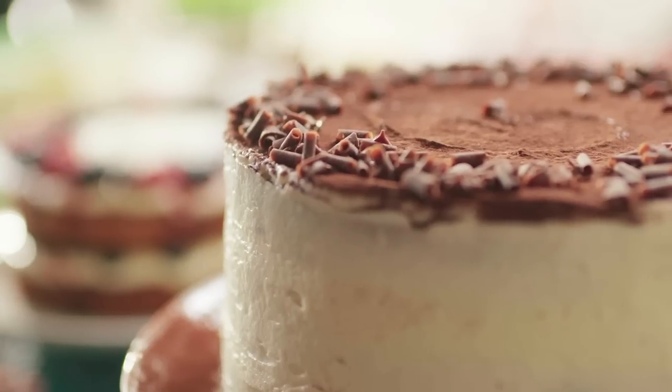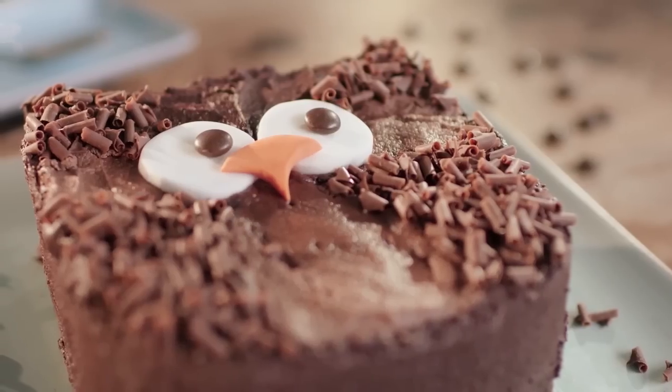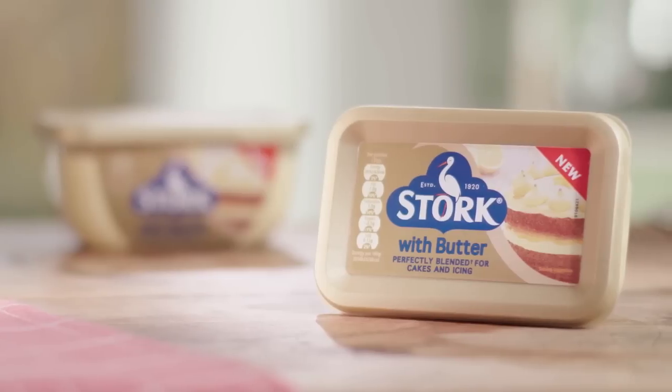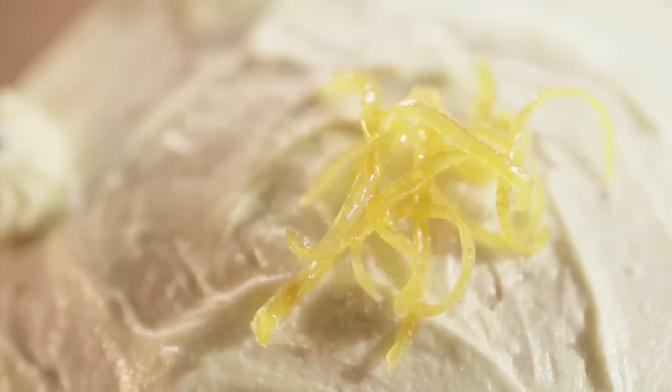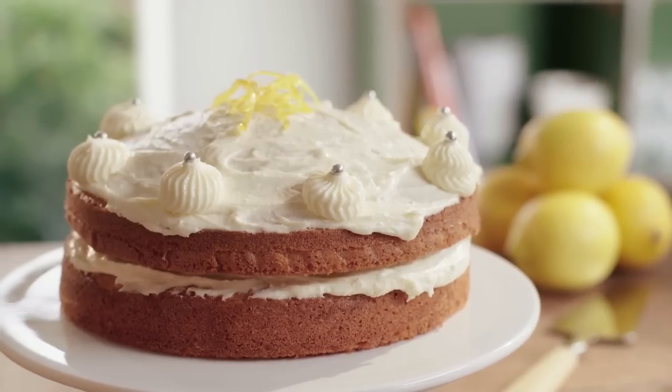A celebration is never complete without a beautiful and delicious cake. There are a range of cakes that are really easy to make, and it is really quick too if you use stalk with butter. Today I'm making a spectacular surprise for everybody, with a rich creamy icing and a fresh note of lemon, the Zesty Lemon Celebration Cake.